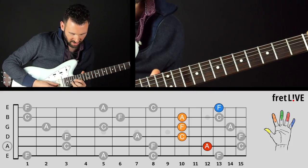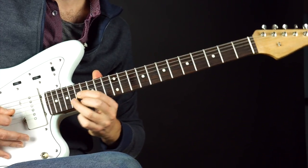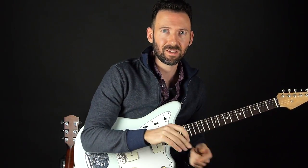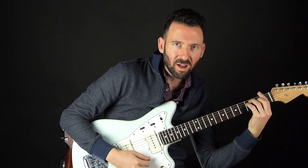Obviously we can go back up the neck as well. So the moral of the story is: the F chord is just three notes — F, A, and C. It doesn't have to be the big barre chord. I hope after this lesson you'll have some new ways to play the infamous F chord.